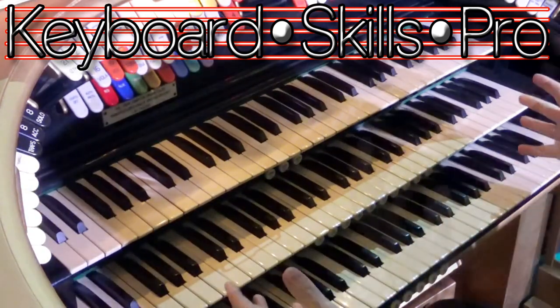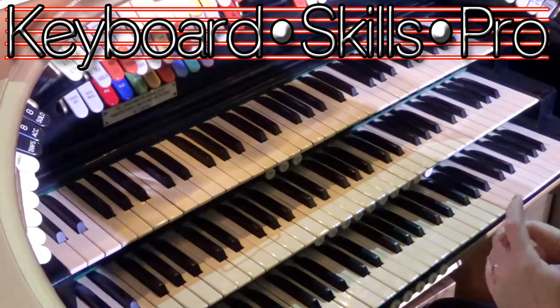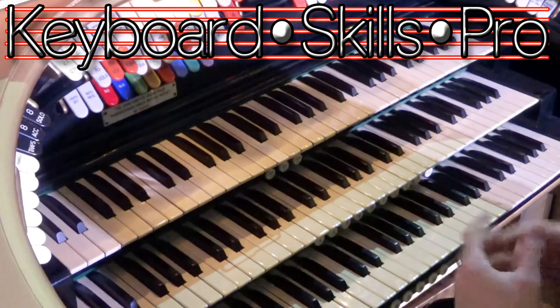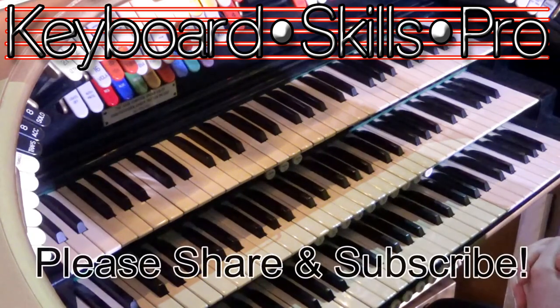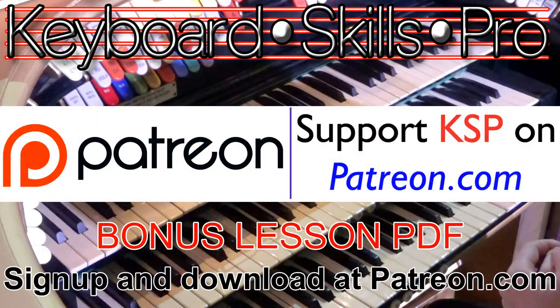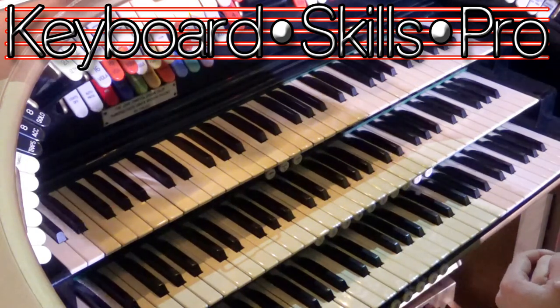Lots of good fun there — thanks so much for watching. We are here in this new museum building and we have got a lot of background noise, but I hope that's made some sense. Do enjoy watching the video and if you enjoyed it please hit subscribe. If you'd like to support the production of these videos, please join me on patreon.com. Thank you so much — without you this wouldn't be possible. It's great fun to share the knowledge and I sincerely hope you've enjoyed this theatre organ tuition video on right-hand chord fill-ins. Download the PDF, give it a try, and I'll see you very soon here on Keyboard Skills Pro.